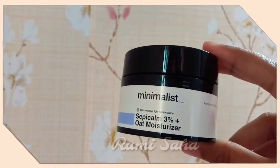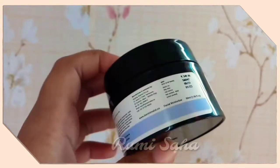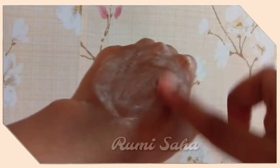Next, I have the Be Minimalist 3% Oat Moisturizer. I use it in November, and in the winter season it is best for dry skin. It is matte and a little sticky, but not too sticky. I love this moisturizer — it is good for the winter season.